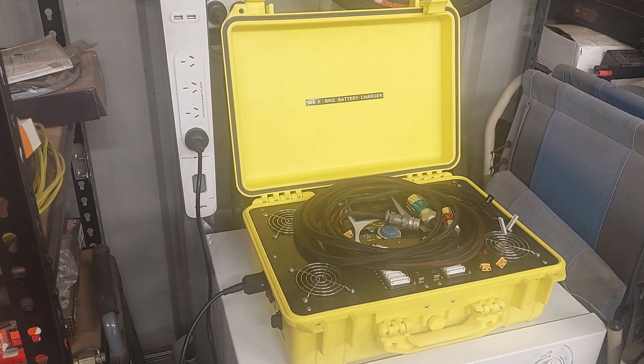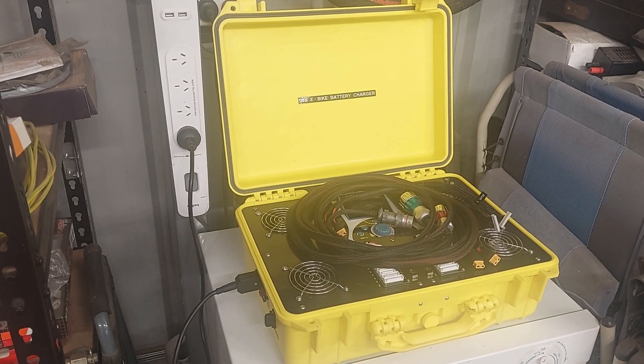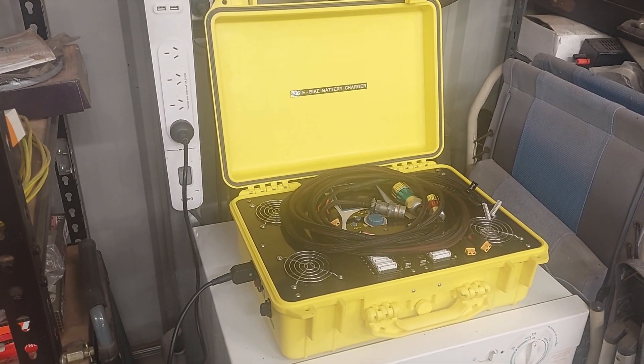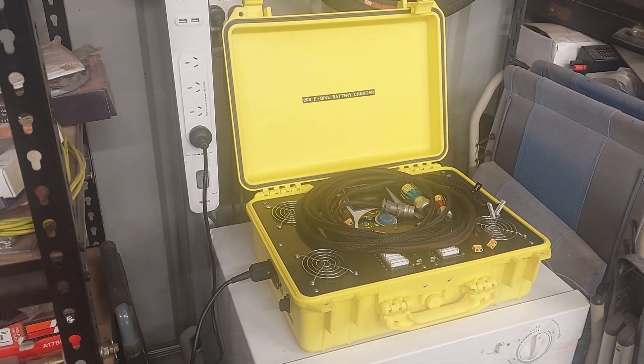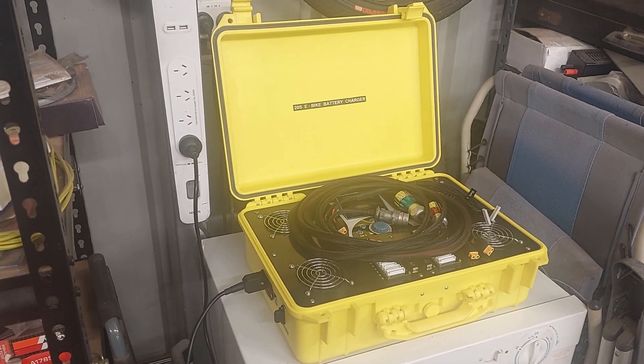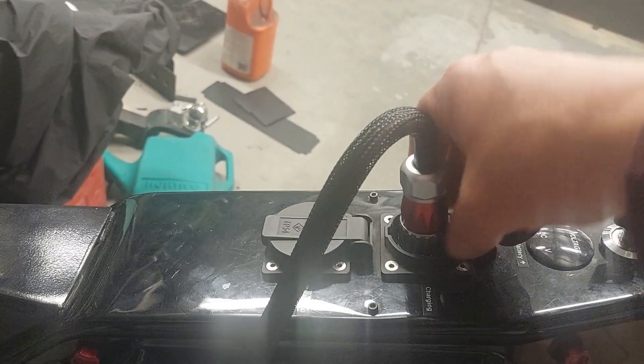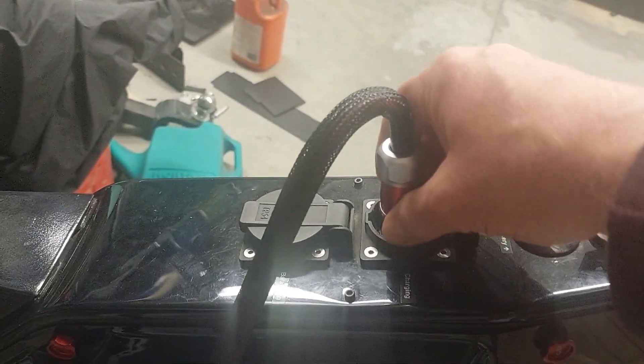It keeps the dust and scraps out of the pins and sockets. I'll just set it up and show you how it looks and how it works. Okay, that's the charging cable there.